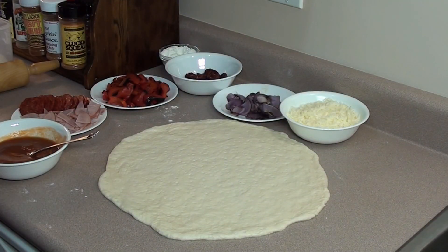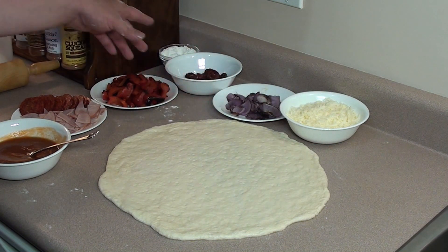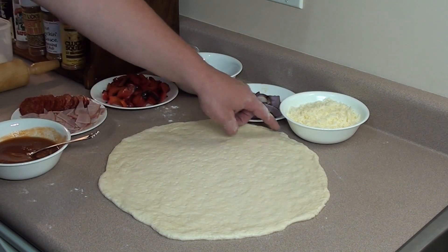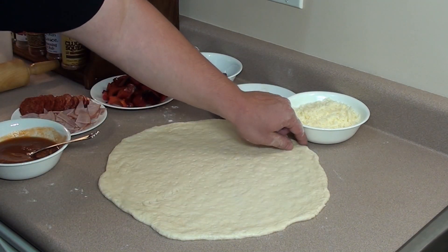Now it's time to get the calzone together. This is the great part - you can use any type of toppings that you like to taste. I've got mozzarella cheese, red onions I grilled up, same with sweet red peppers, sun dried tomatoes, pepperoni, honey ham, and a little bit of sauce.